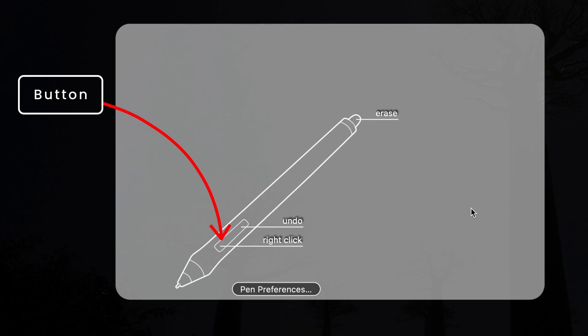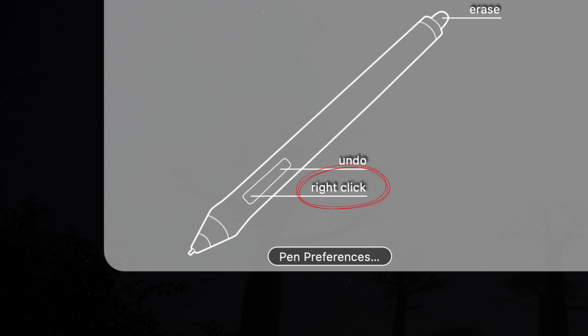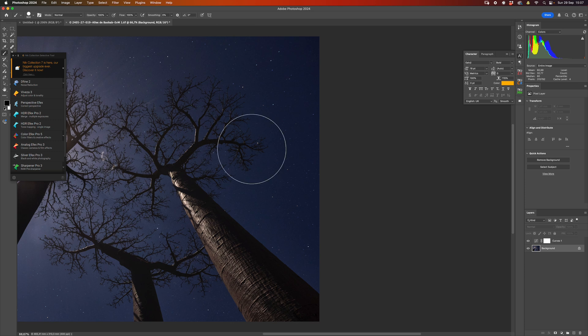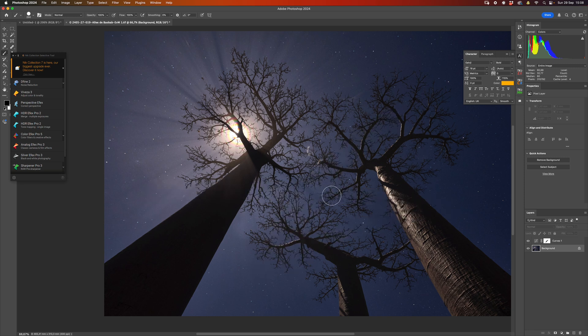Last, we get to the pen itself, which is the all-important tool. The pen has two buttons — a forward button and a back button. I have the forward button set to Right Click, so I get my alternative menu without holding any other button. The back button I've set to Command Z — Undo. So if I draw something inside Photoshop or Capture One and want to undo it, I just press the button and it goes away, saving me from going to the keyboard.